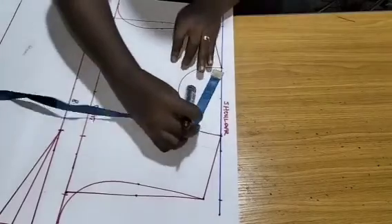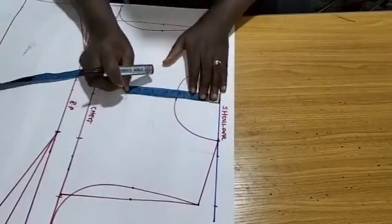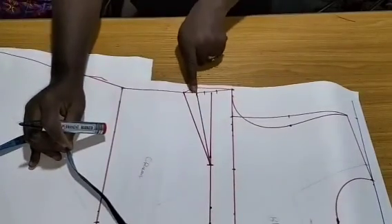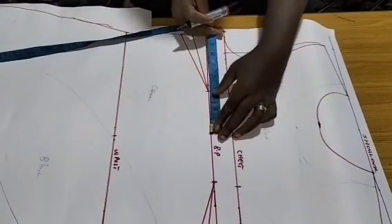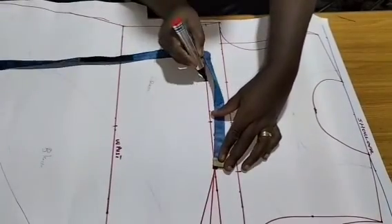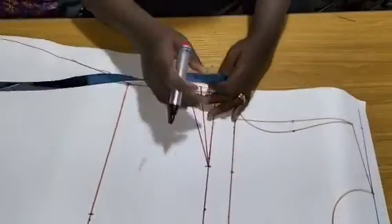My neckline is three by three — that is six inches total, three inches width. My bust: I measured my bust span from one nipple to another nipple, which is 7 inches. That is how I got this center front measurement.